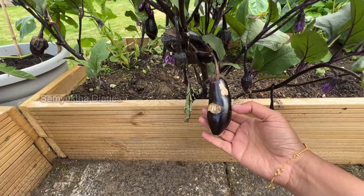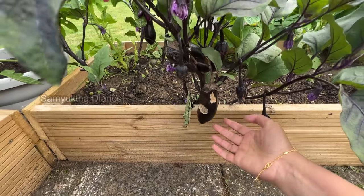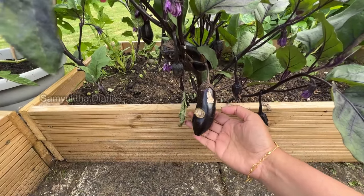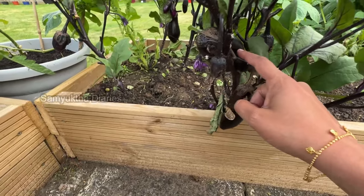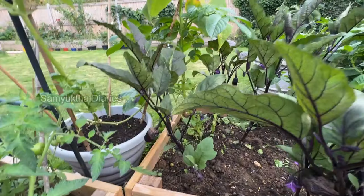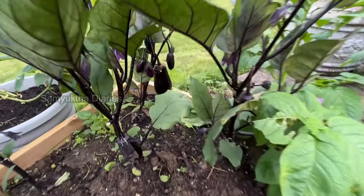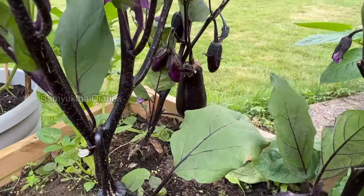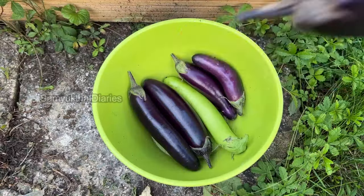Some bugs have eaten the leaves but since we don't use any anti-fungal spray, we only use neem oil for pest control. See, this one is ready — a lot of aubergine eggplants are ready. There is a big one here that I can harvest today.